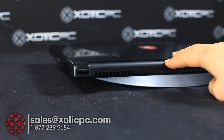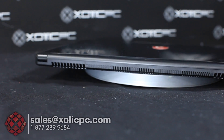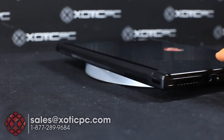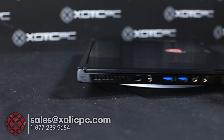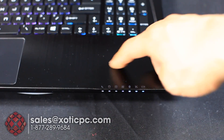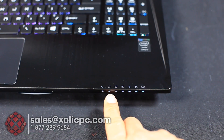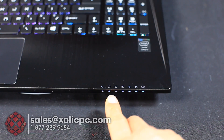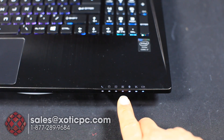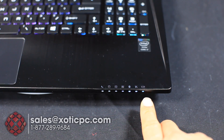You'll see another exhaust on the back as well, and the back is pretty clean — just the second exhaust port as we end up back on the left-hand side where we started. Now here are the indicator lights: the first one is your sleep mode, followed by hard drive activity, then number lock indicator, caps lock indicator, Bluetooth, wireless, and the battery charging indicator.